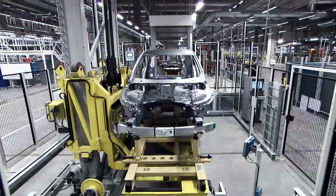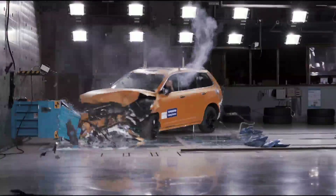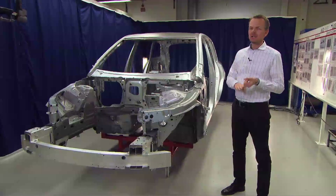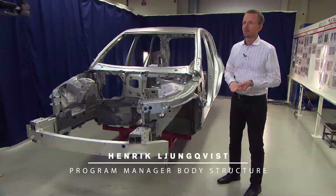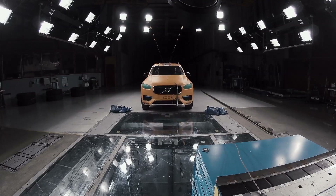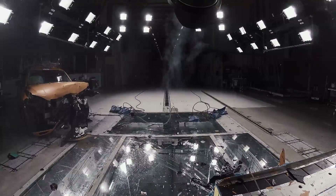This car body is developed to meet all requirements around the world — it's a worldwide car body — which means that it meets all legal requirements, all rating requirements, and all internal requirements we have for safety.